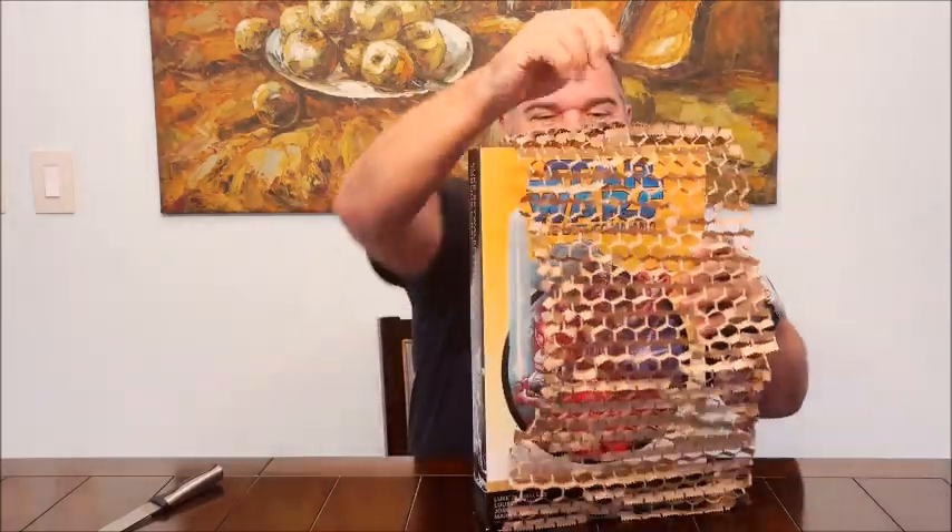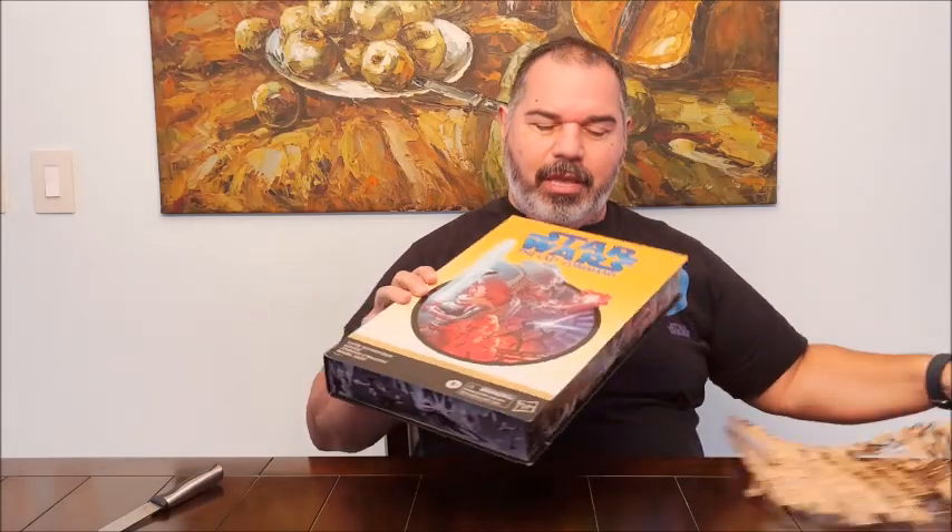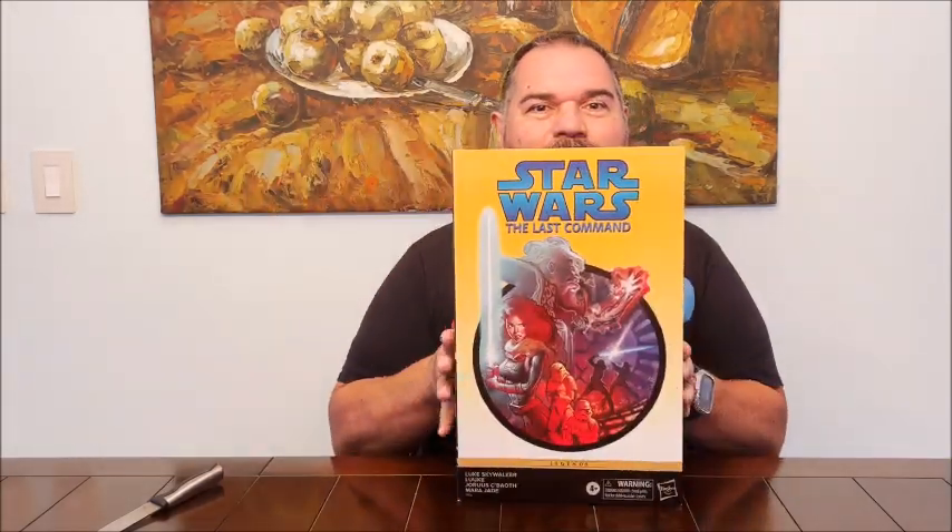This is the Star Wars The Last Command from Legends, by my favorite author Tim Zahn. The cover looks nice. We've got Mara Jade there, and Luke and Luke fighting.